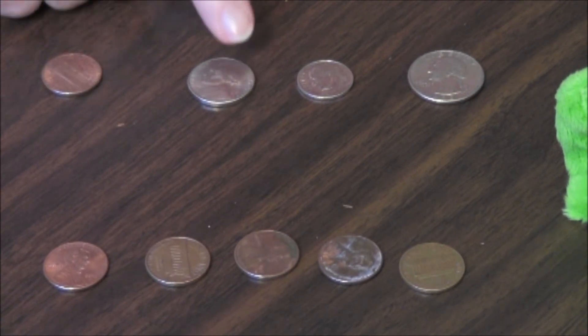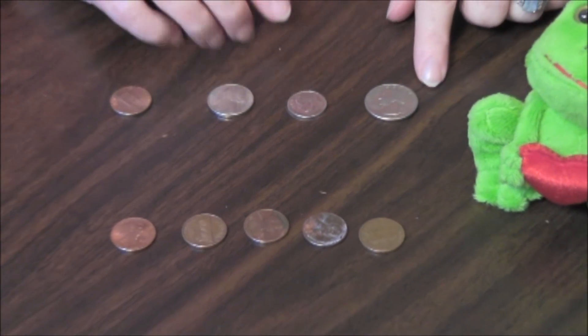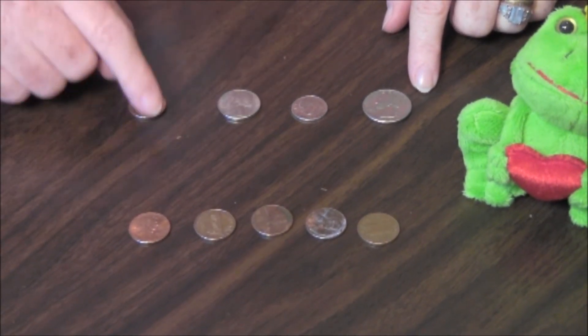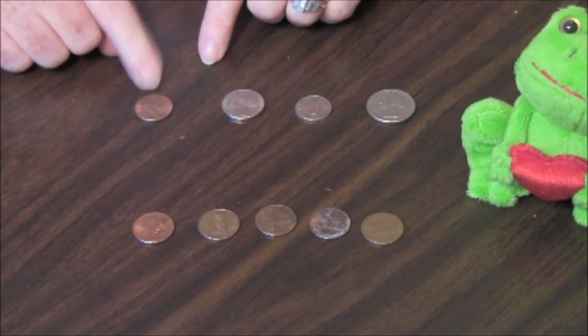This is a penny, this is a nickel, this is a dime, and this is a quarter. A penny is small, and copper-colored, and has smooth sides, and is worth one cent.